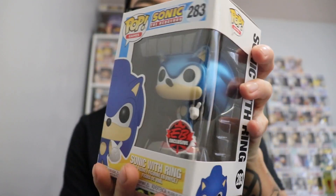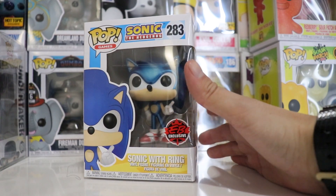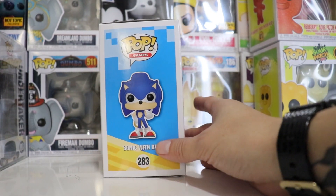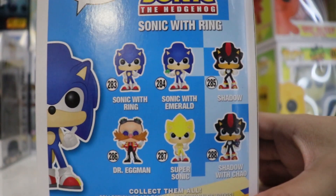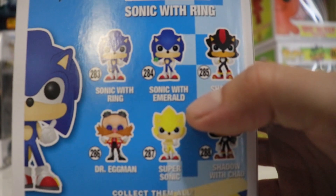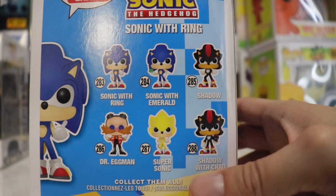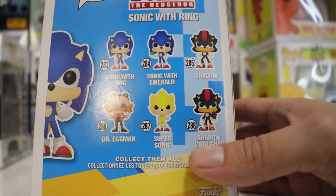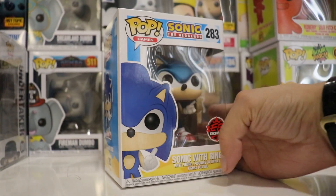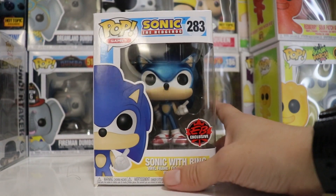We're going to be taking this thing out of the box and see how it looks. Here it is — Sonic the Hedgehog number 283, Pop Games, with the EB Games exclusive sticker from Canada. We have Sonic with wings on the front, a nice side cover here as well. Here are all the characters from the video game or the cartoon — we have Sonic with wings, Sonic with Emerald, Shadow, Dr. Eggman, Super Sonic — which I would really love to get — and Chatter with Kale. I would like to get every single one. This is actually my first Sonic the Hedgehog pop, so pretty excited about that.